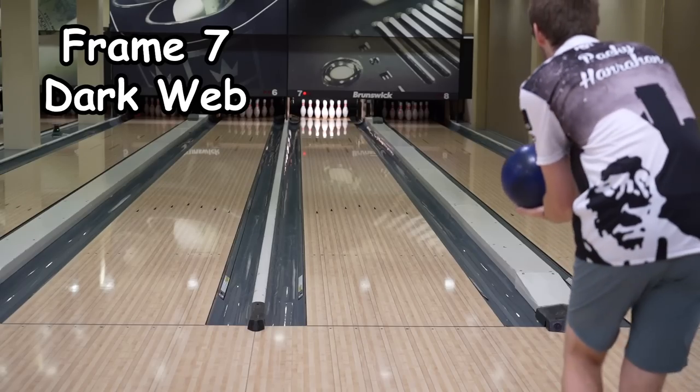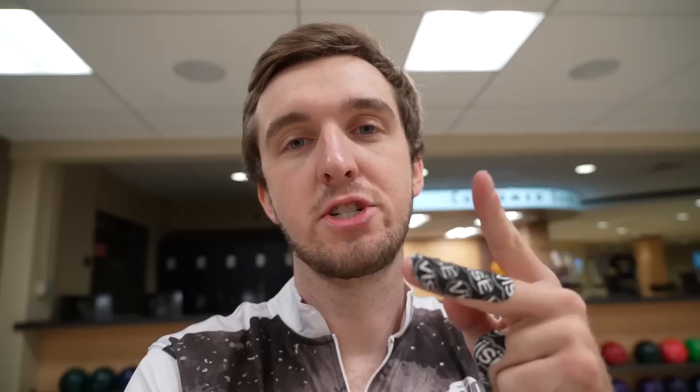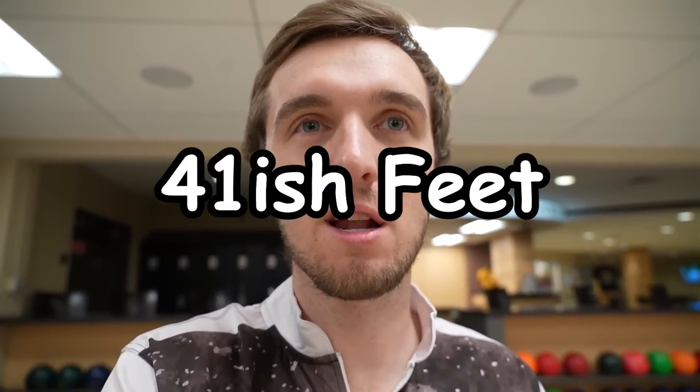That shot with the Vibe wasn't good, but it still hooked and struck — which gives me hope I can bring this ball out on more sport shots. When I pulled it out of the box and saw how shiny it was, I thought it was just a house shot ball, but that's not the case on this longer, harder, slightly flatter pattern. When I missed left it hung out there, but had enough pop down lane to get back to the pocket. The very next shot with the Dark Web I threw it slow on accident and it went super high flush, so I'm moving another two boards. Frames eight, nine, and ten coming up.